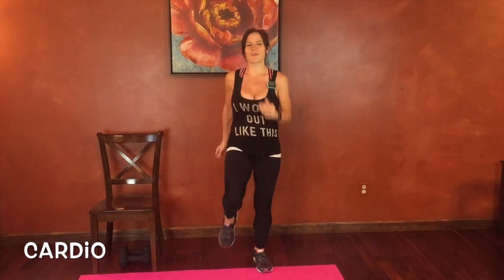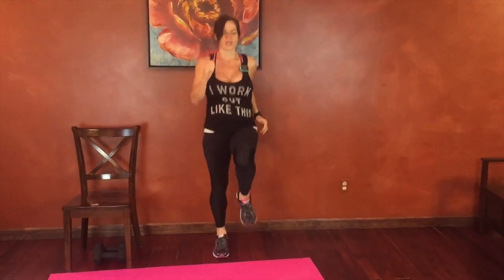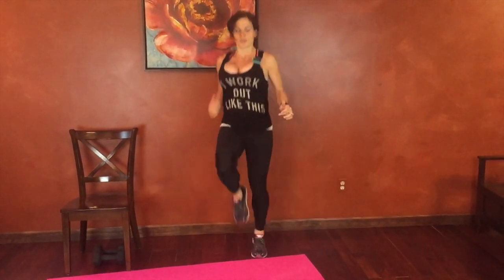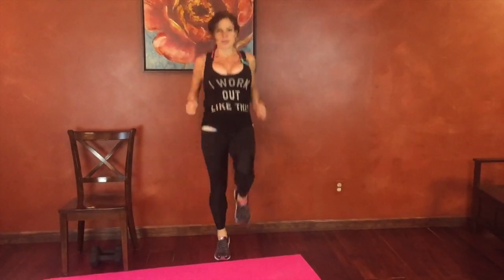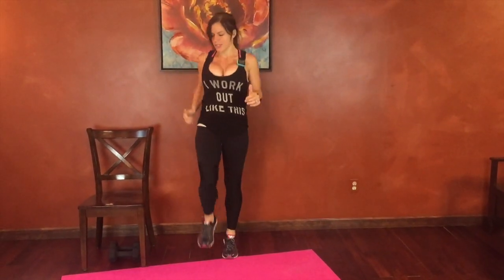So first we're going to start with our 30 seconds of cardio. Here we go. If you're doing high knees, core pulls in, knees go high. We're going to be sitting in the chair for the next move or on the floor. Good job guys. Keep that core engaged as you drive those knees high.